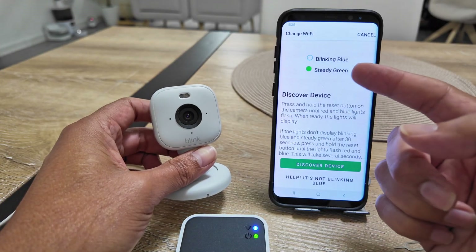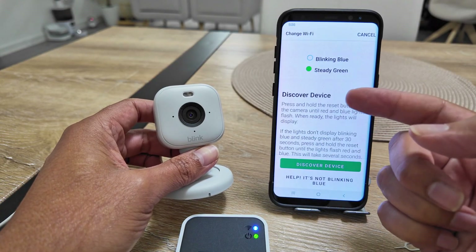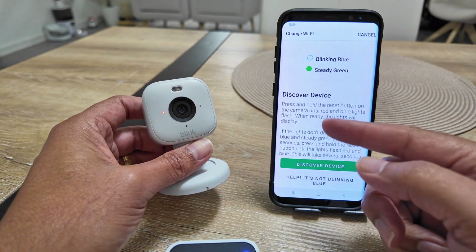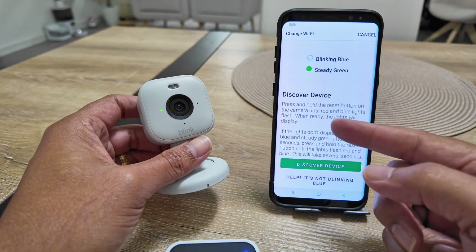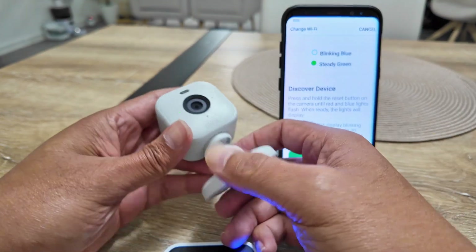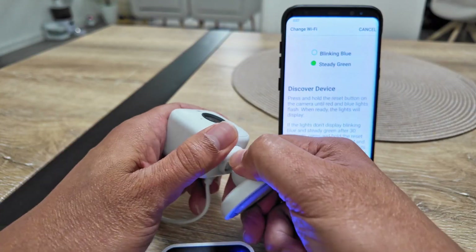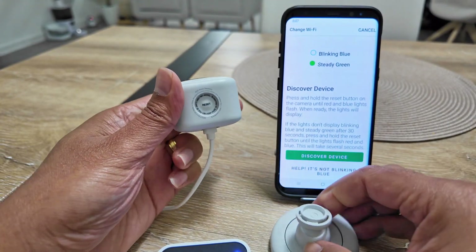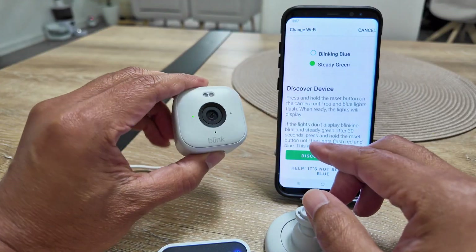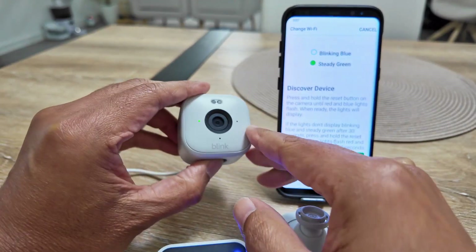I get the instructions on how to do it. It says the camera is supposed to be blinking blue, but it's not in that state. So I need to press and hold the reset button on the camera until the red and blue lights flash. The reset button is right here — you need to remove this part and press it following the instructions.